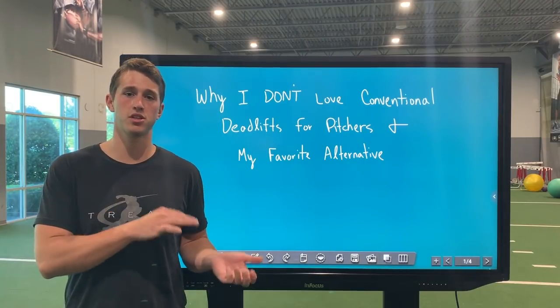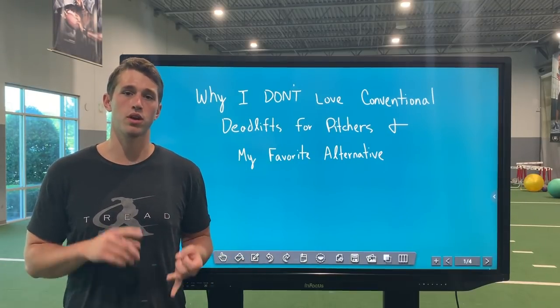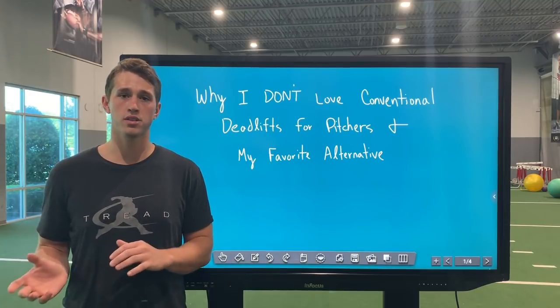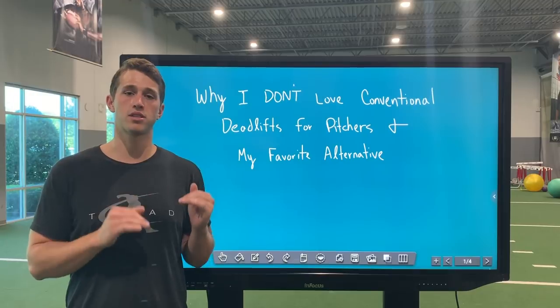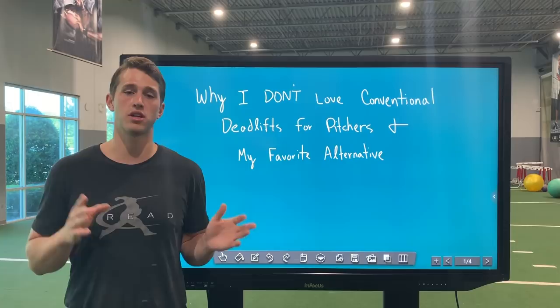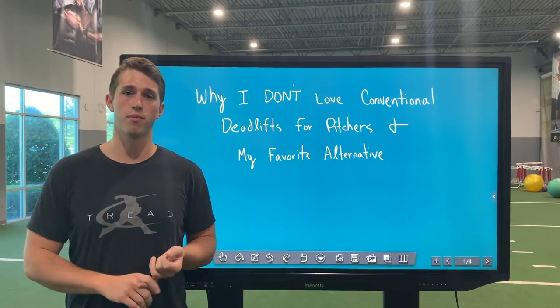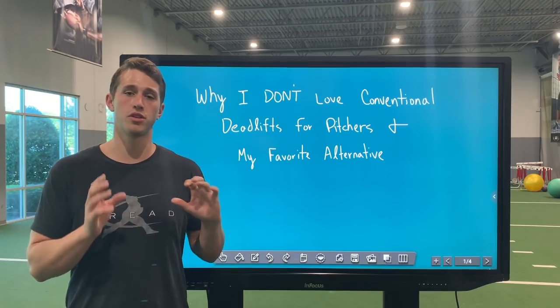With conventional deadlifts, while they're one of the easier exercises to teach, they're also one of the most butchered in my experience. Whether that's improper cueing or ego lifting, both of those things lend themselves to a higher injury risk. But what if we had a variation that limited some of those negative factors and also added some skill-specific development? That's where snatch grip deadlifts come in for me. Stay tuned as we compare and contrast conventional and snatch grip deadlifts and review the technique of the latter.